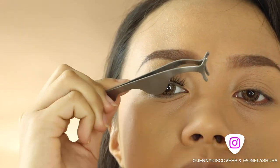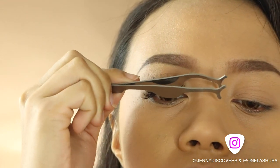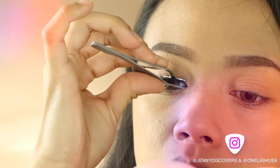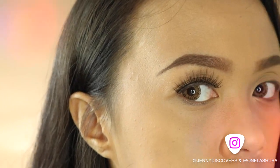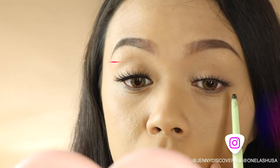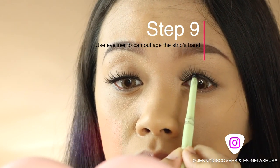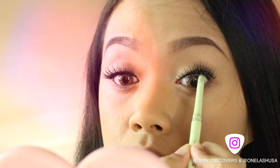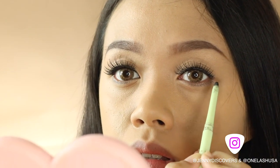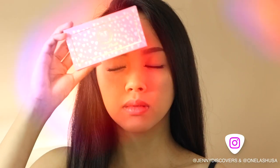You can use your fingers or the lash applicator to do this. I'm just simply pressing the lashes to my natural lashes and making sure it doesn't lift. Now to hide the strip lashes or to make sure the lashes look natural, just use an eyeliner and line your waterline. And that's it!